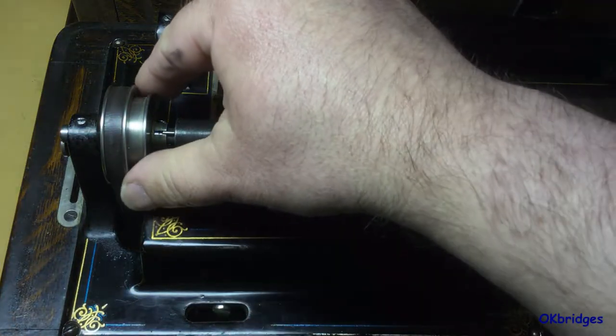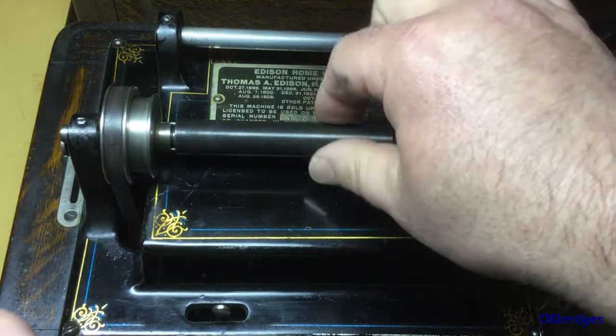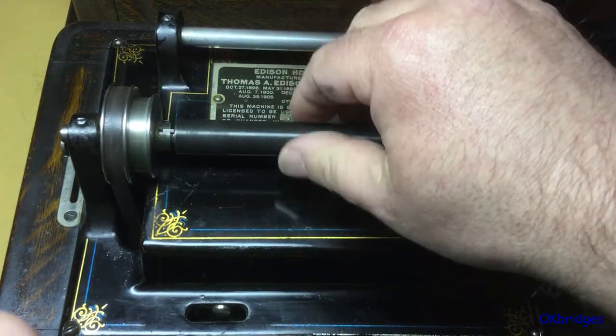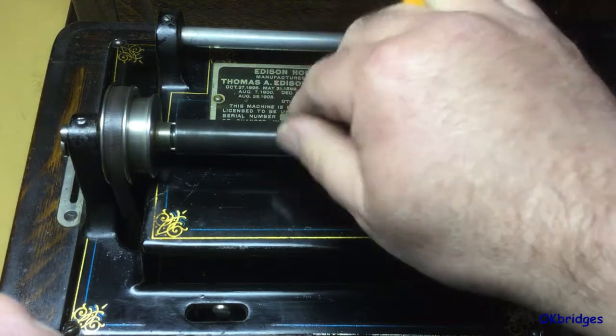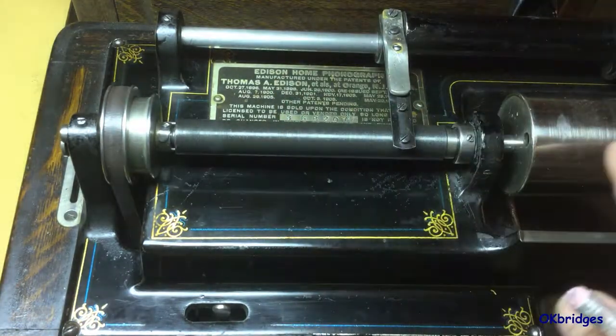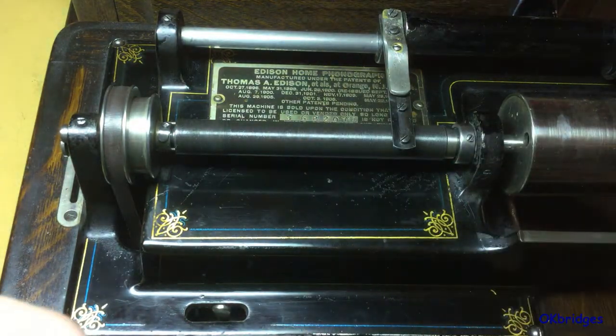If I shift the clutch casing to a neutral position, you can see I can get the gearing in a mid-gear position where it freewheels. So you can very clearly see that the feed screw revolves on the main shaft but is not actually attached to the main shaft.